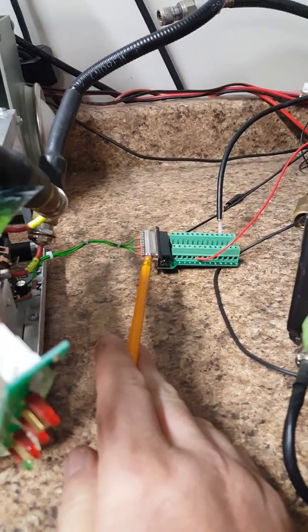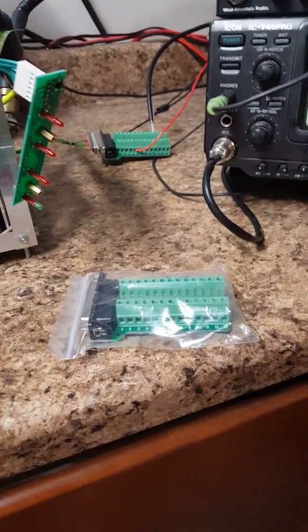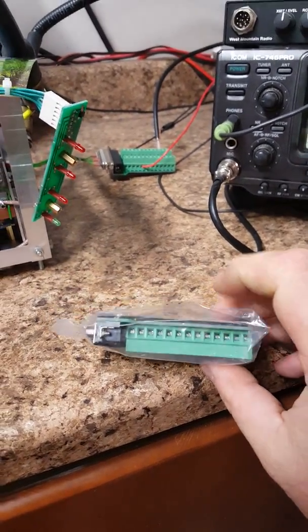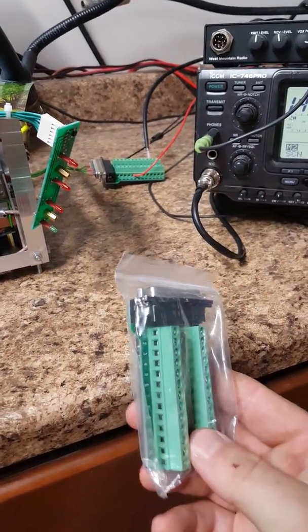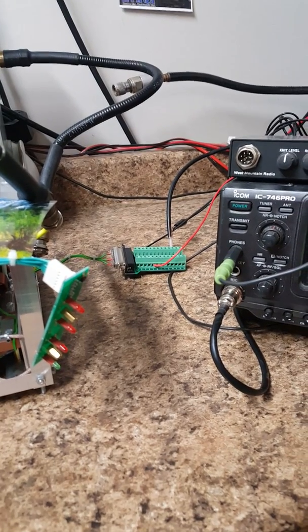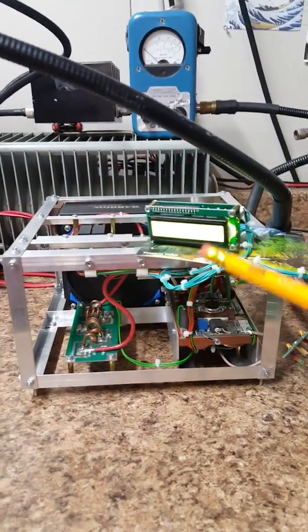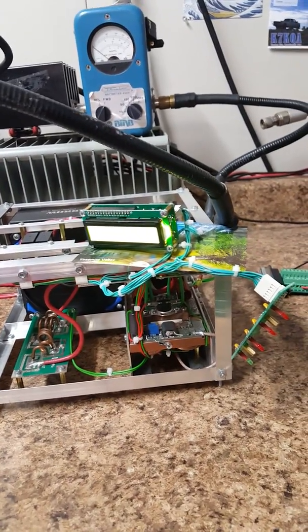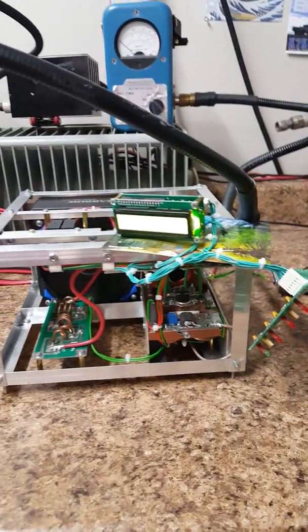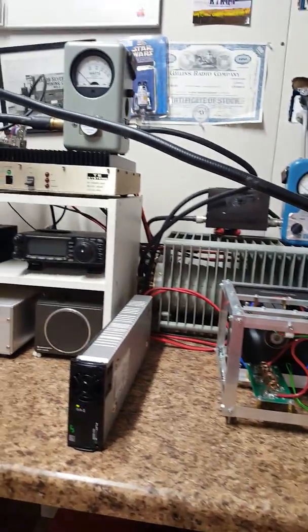Everything is controlled through a DB25 connector — a little different, but okay. I found a neat little DB25 female breakout panel on Amazon that makes it easy to start playing with the connections. That provides the input for the auxiliary 13.8 volts and also the key line. The 13.8 volts runs all the small electronics in here: the screen, the water pump, the circulator pump, the LED light panel — those sorts of things. The main juice comes off the 53.6-volt supply.